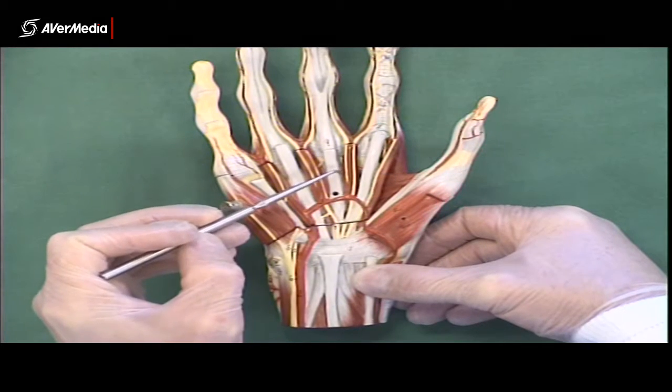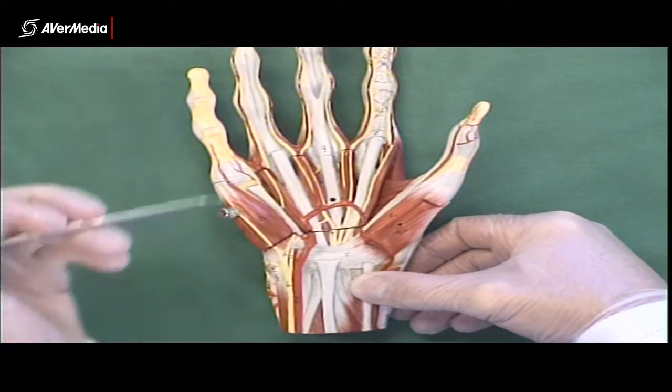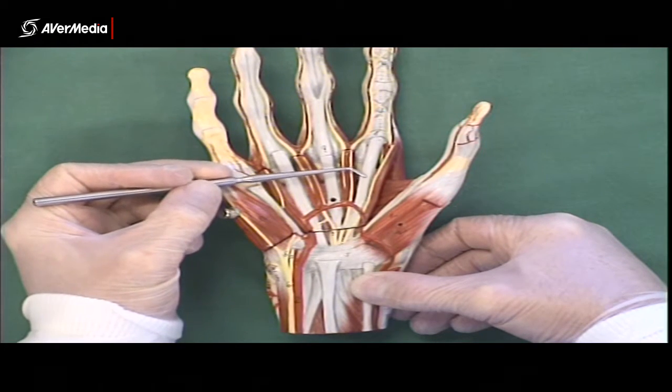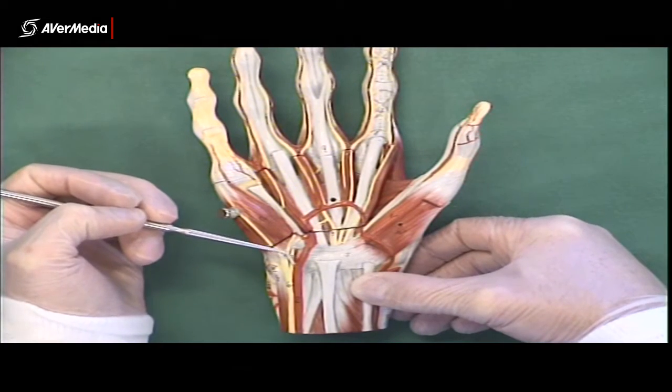There should still be four lumbricals: one, two, three, four. Remember they're on the palmar surface of the hand, just lateral to the long flexor tendons. We're looking at the tendon of flexor digitorum superficialis here — the lumbrical should be just lateral to that.